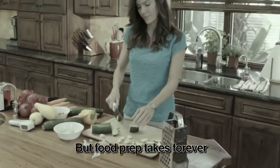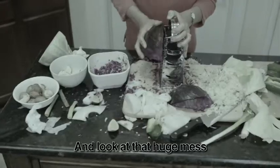We all want to eat healthy, but food prep takes forever. Watch out, you could cut your finger. And look at that huge mess.